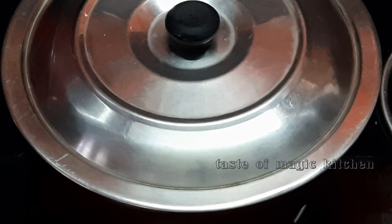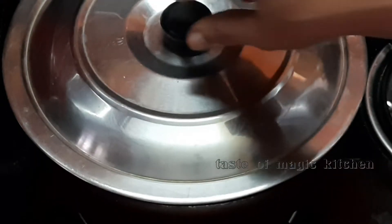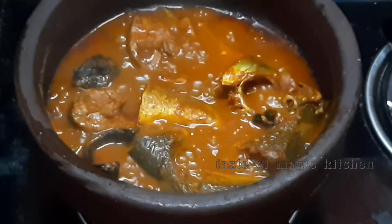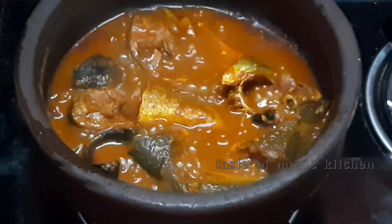We will cook the cookies in the oven. We will make this cookie.